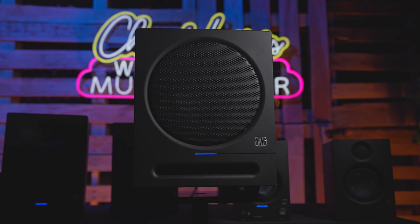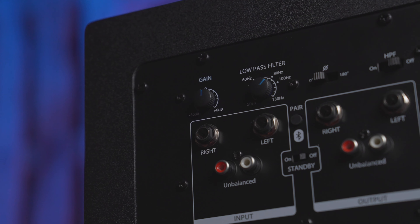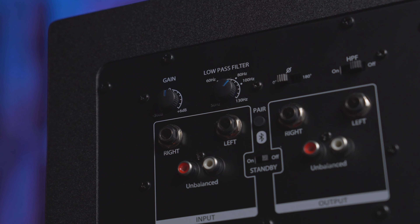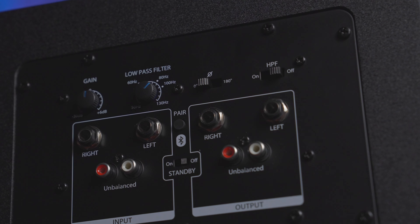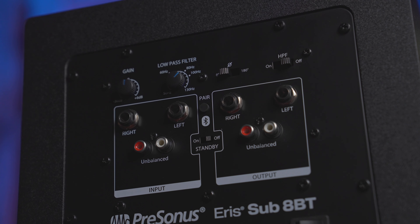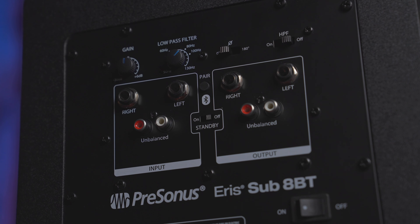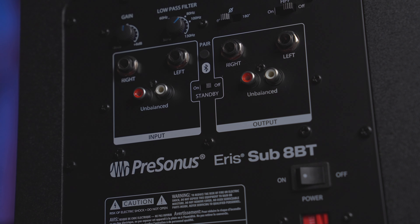The Sub8BT fits neatly under a desk, or wherever you need to place it in your studio. On the rear panel of the Sub8BT, you have a gain knob, an adjustable low-pass filter, a high-pass filter switch, as well as a phase switch. You also have all of your I/O — both TRS and RCA options are available in stereo on the Sub8BT. Additionally, the Bluetooth pair switch is located on the rear panel.